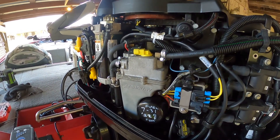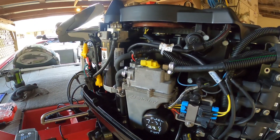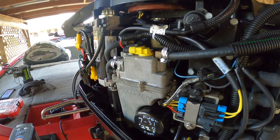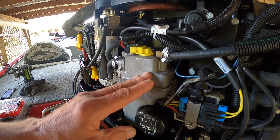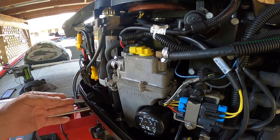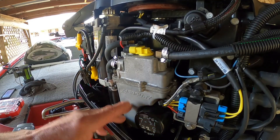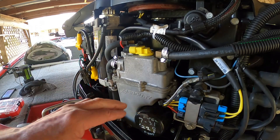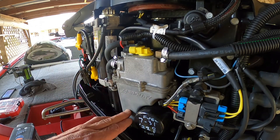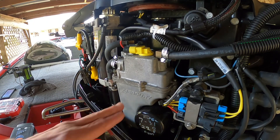All right y'all, good morning. I can't stand it anymore — I've got to go into this motor and see what is the matter. I'm still convinced that the float is stuck wide open after all the research I've done. I can't find anybody that had this particular problem. I watched my video back when I put the pump in and I may have an idea of what happened.